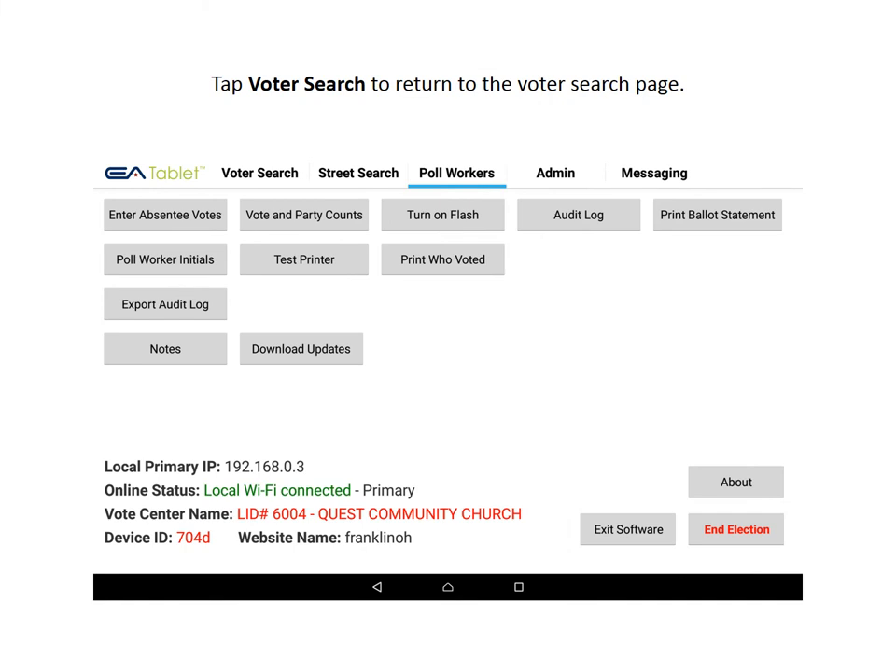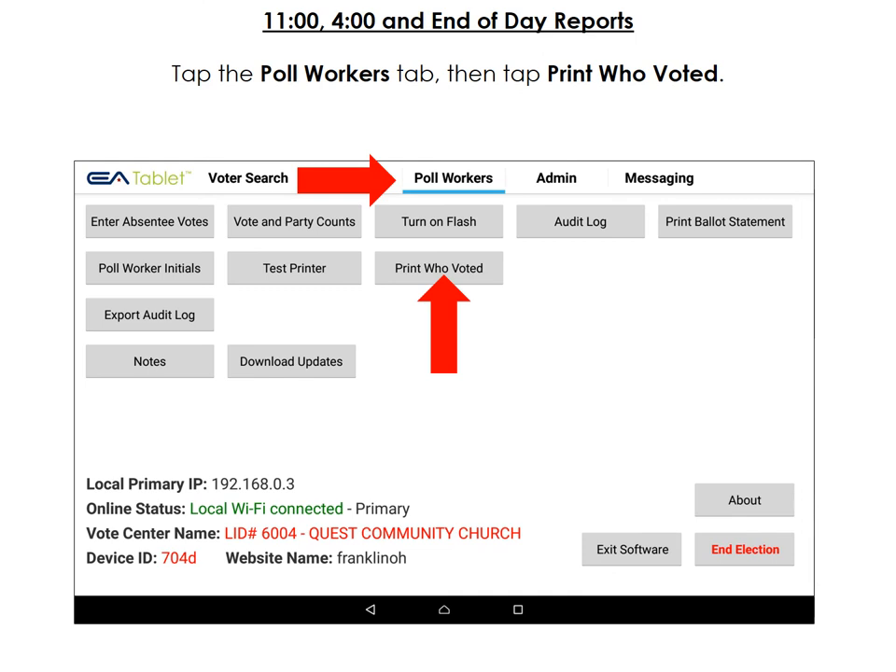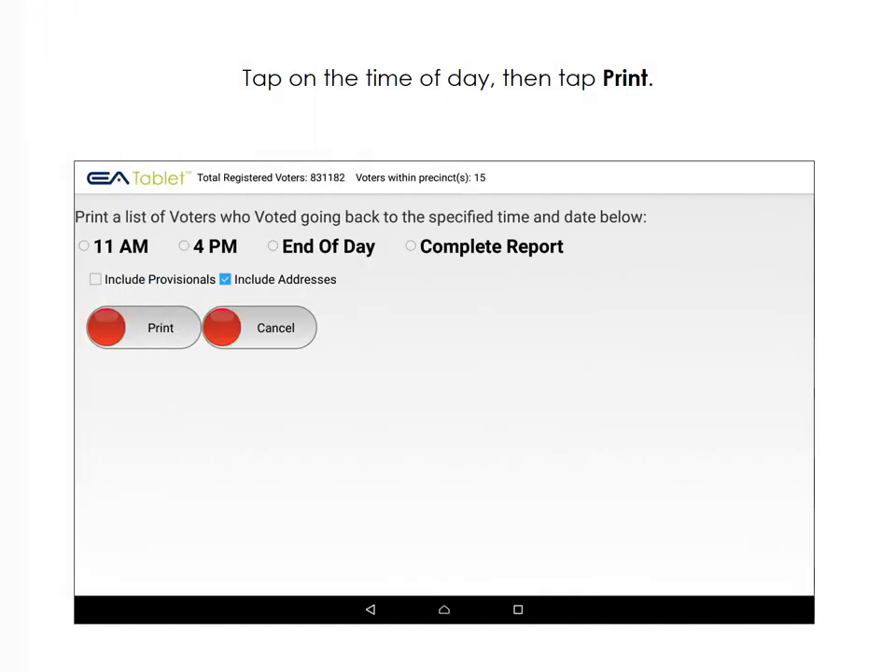Tap Voter Search at the top of the page to return to the voter search page. To print the 11, 4, and end-of-day reports, tap the Poll Workers tab, then tap Print Who Voted. Tap on the time of day, then tap Print.